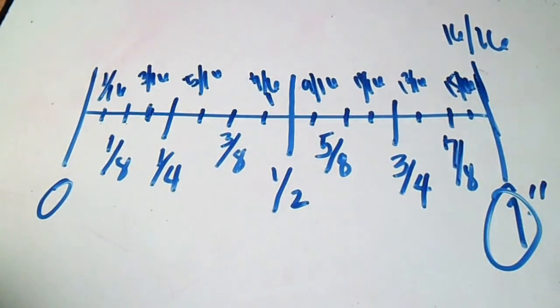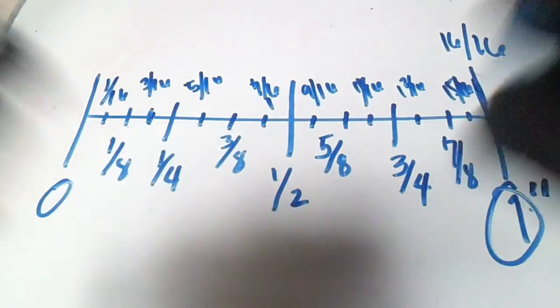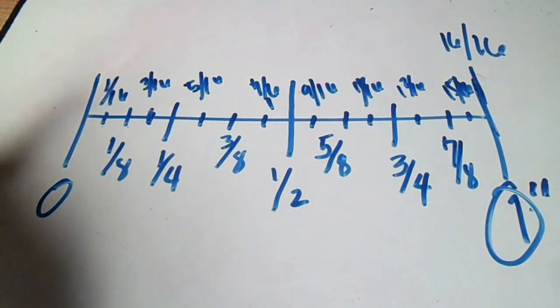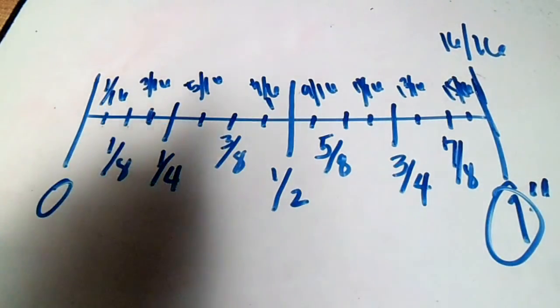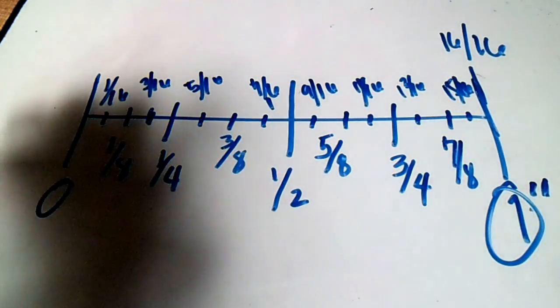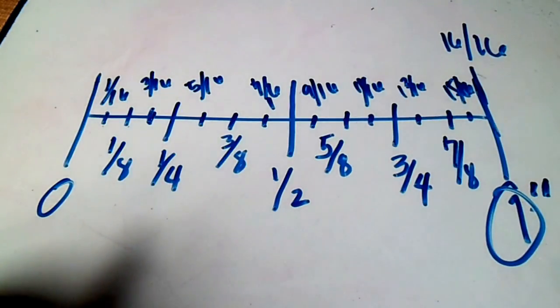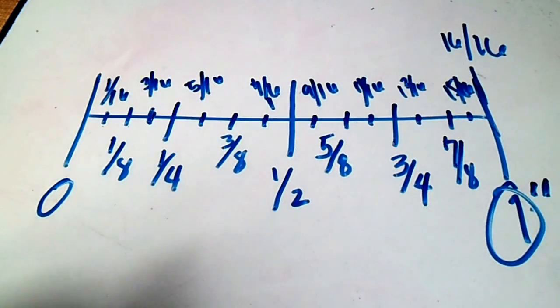And the last line is sixteen-sixteenths, which equals one inch. Simple! Thanks for watching, guys. I hope you learned how to read the English system on a measuring tape. Bye bye, see you in the next video!